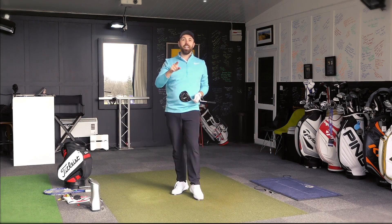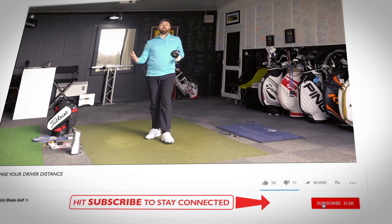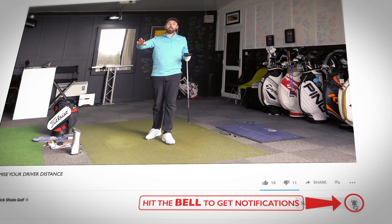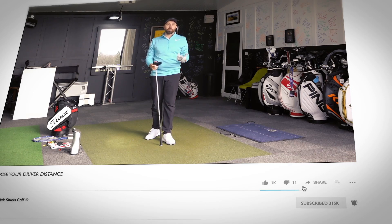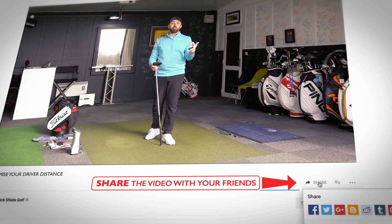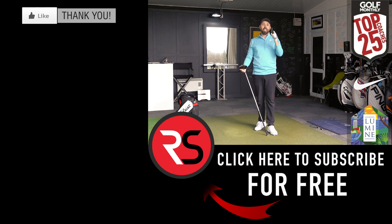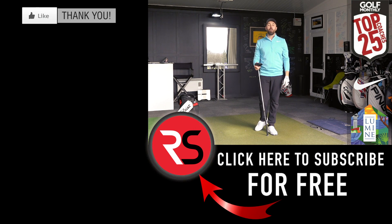No guarantees, but we hope! If you're new to my channel, hit that subscribe button and the bell icon so you don't miss a single video. Thanks for watching, guys — stay tuned, lots more to come. Share this video around for people who maybe struggle with distance. Give some guys a helping hand. We'll see you next time.